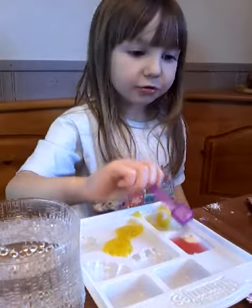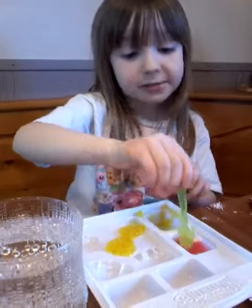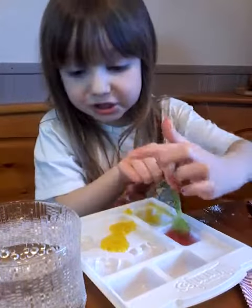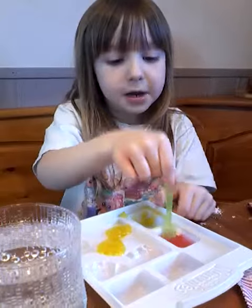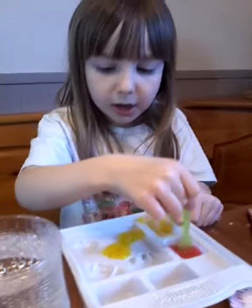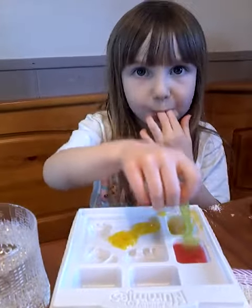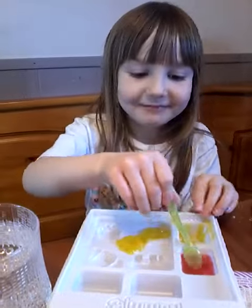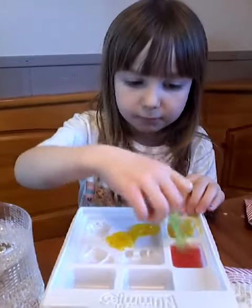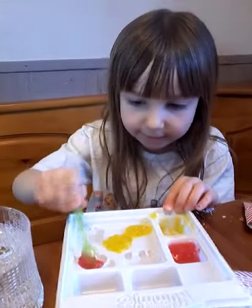Now I'm gonna grab the spoon and mix it so we could put it in our dog stamp. Mix it good — done. Now put it in the dog face.